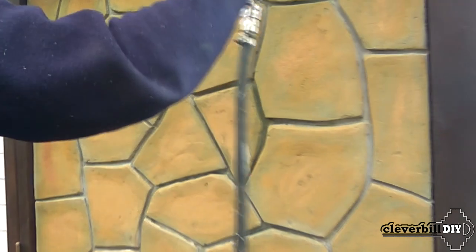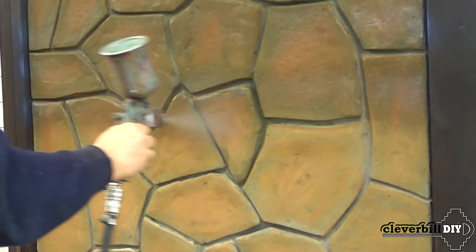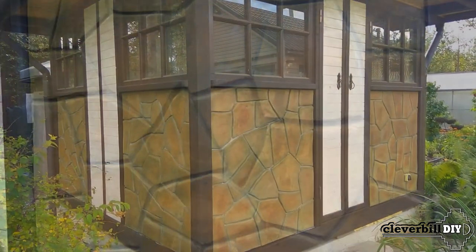Having achieved the desired shade of stones, the surface covered with color must be protected from precipitation. To do this, I cover the surface with a special weather-resistant varnish with a wet stone effect. After coating the surface with varnish, the color of the stones becomes slightly richer and darker.